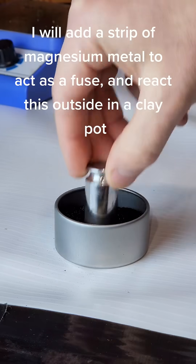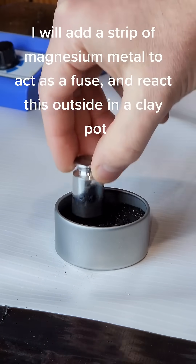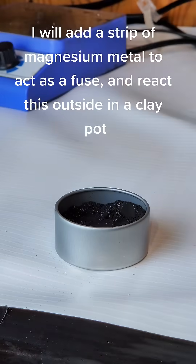I will add a strip of magnesium metal to act as a fuse and react this outside in a clay pot.